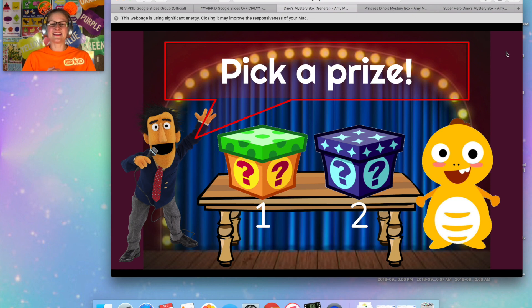For the princess one, I did 'pick a princess' or 'find a princess,' and they either get the princess or they get the villain — which is the same concept I'm trying to put together for the superheroes. It's just not quite done yet, so enjoy this one.